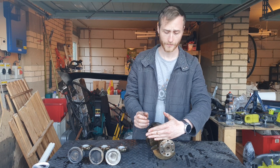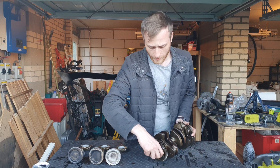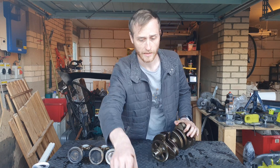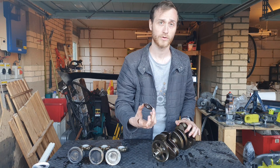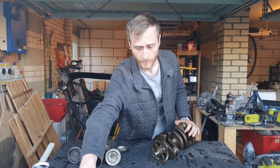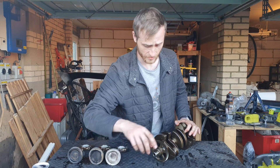From there, this side is the timing side. What you'll have on this side is your camshaft chain sprocket and your oil pump sprockets as well — this section directly drives those two units.